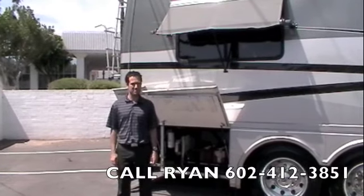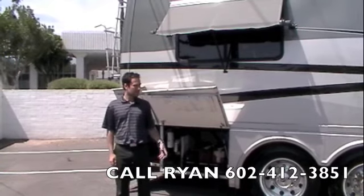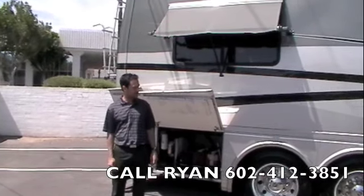Scottsdale RV, we're presenting a 2003 Beaver Patriot Thunder, luxury level coach, tag axle, full body paint.